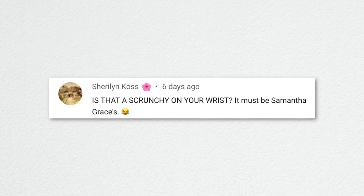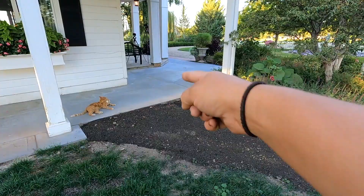Sherylyn asked if that was a scrunchie on my wrist. I do not have a scrunchie — it was an elastic hair tie. Though apparently scrunchies are back in style now with younger people. I did put my hair up at one point while working but didn't record it.